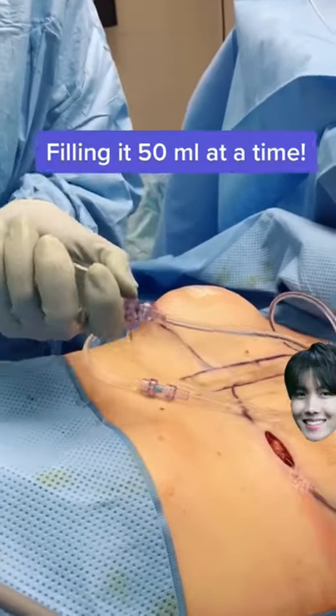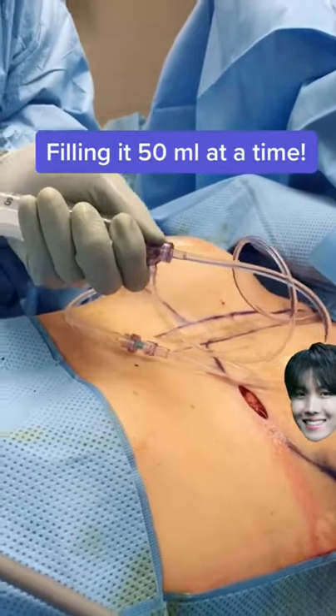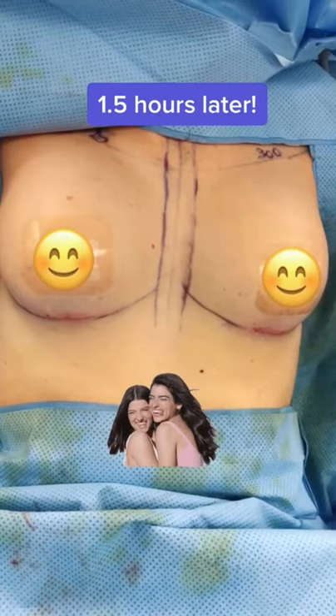Here's a sped up video showing me filling the implant while it's inside of her. This takes major skill. An hour and a half later, she's swollen but looks fantastic.